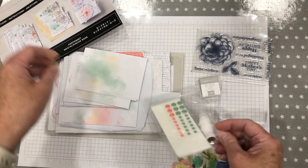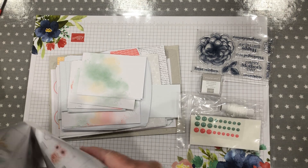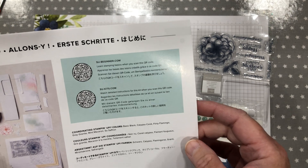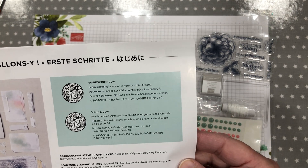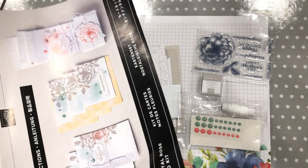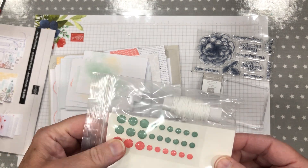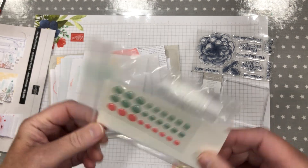You also get some... I can't remember what these are called. They're not rhinestones. Enamel dots! Anyway, they're beautiful.